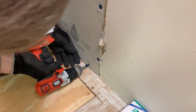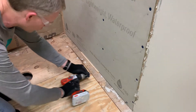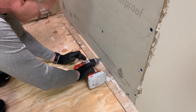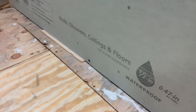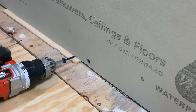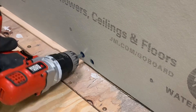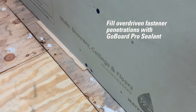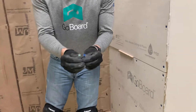We're going to put some screws here on the bottom. If you overdrive a fastener by accident, our recommendation is to go right next to it and put another one in there, and then all you've got to do is put sealant over that overdriven fastener.